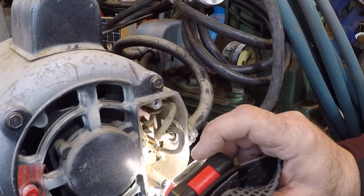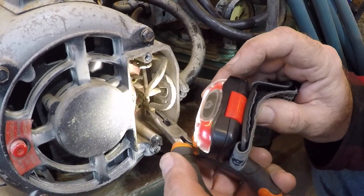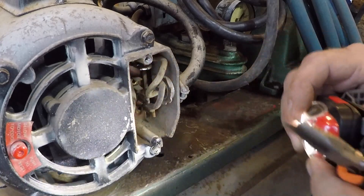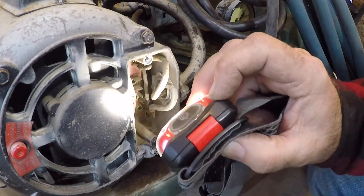What we have here are spade connectors, or knife connectors. What we have to do is figure out what combination we need for 220.